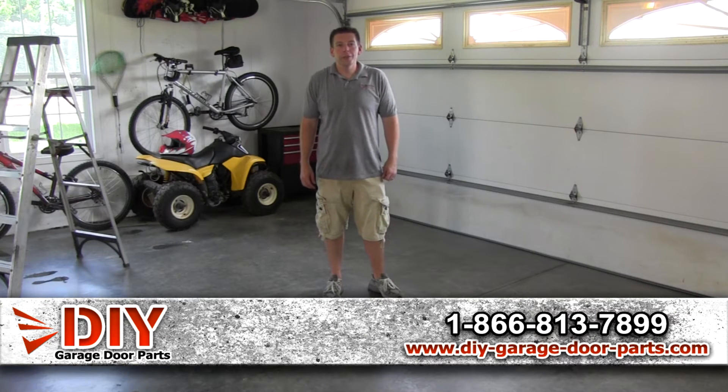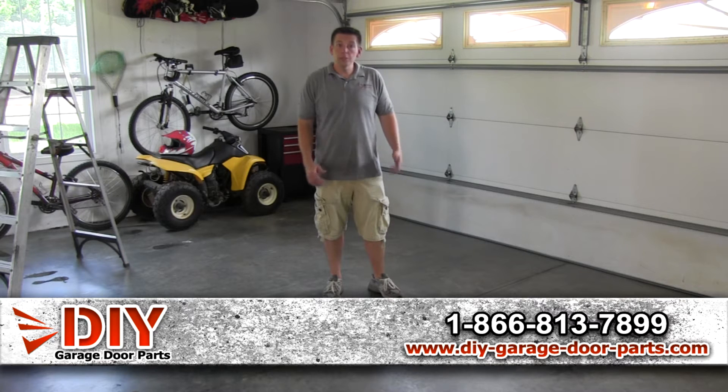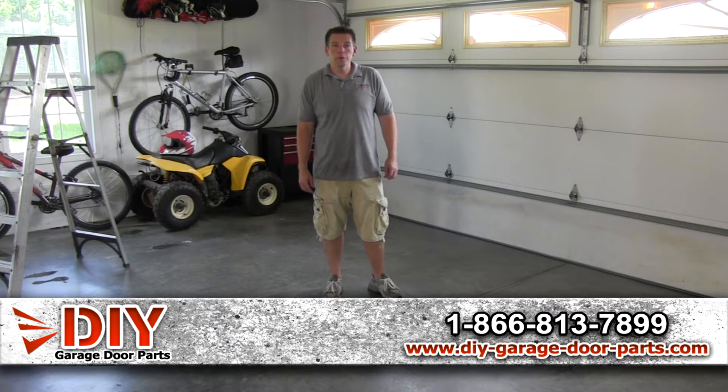Hey, I'm Kyle with DIY Garage Door Parts. Today I'm going to show you how to weigh your garage door so you can figure out what torsion springs you're going to need. That's if you can't measure your springs, or if somebody's put the wrong springs on your garage door — this is a surefire way to get the right thing.